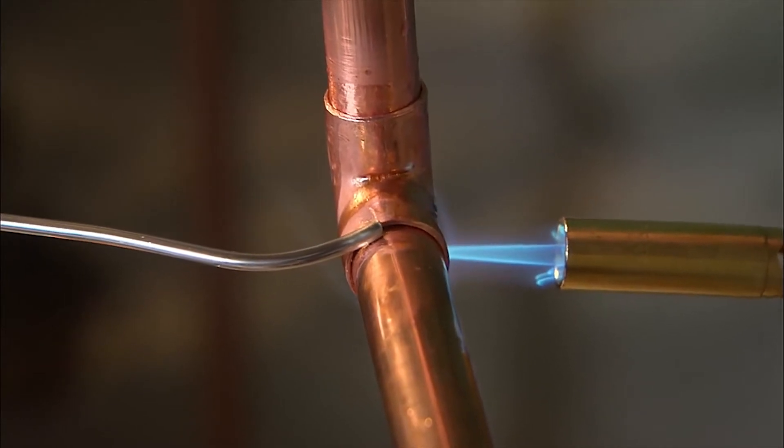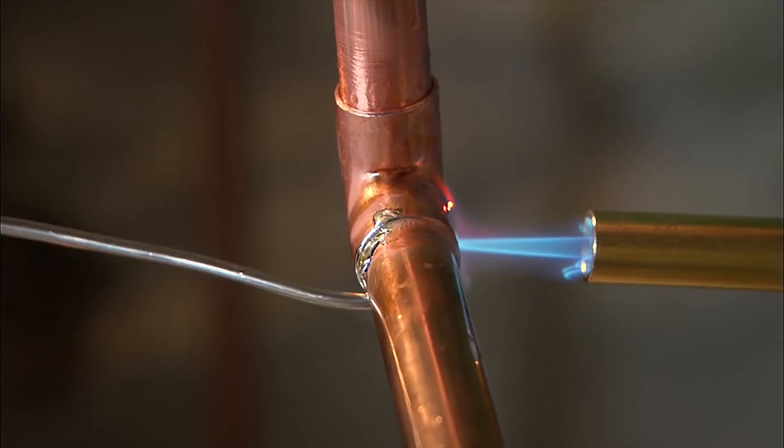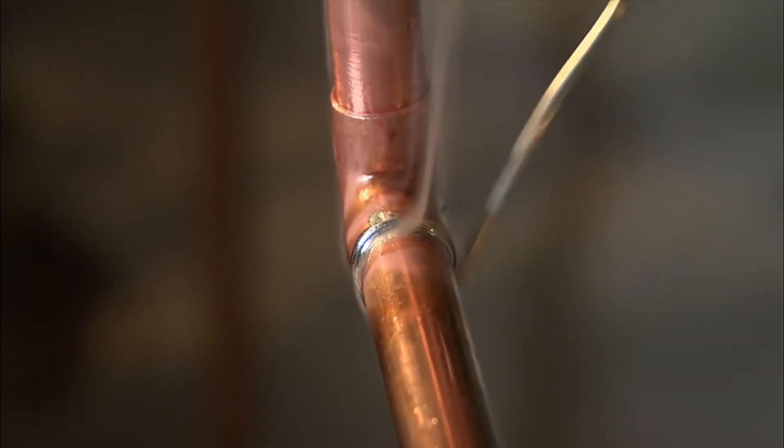With bronze sweat connections, disassembly will be more difficult. You might use bronze because it's cheaper, and there's definitely no leaking because the pipes are melted together, but it's harder to replace because you have to cut it out of the system.